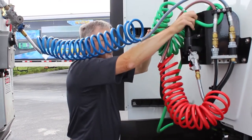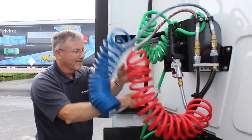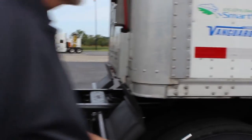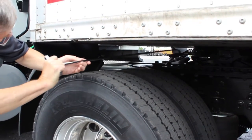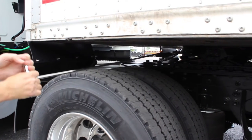Then, after he has done that, he is disconnecting the electrical and both airlines. The driver has a fifth wheel puller. As he's pulling the release for the fifth wheel, he's not having to reach under there with one arm and try to pull it. He is using the fifth wheel puller, pulling it out and releasing the fifth wheel locking mechanism.